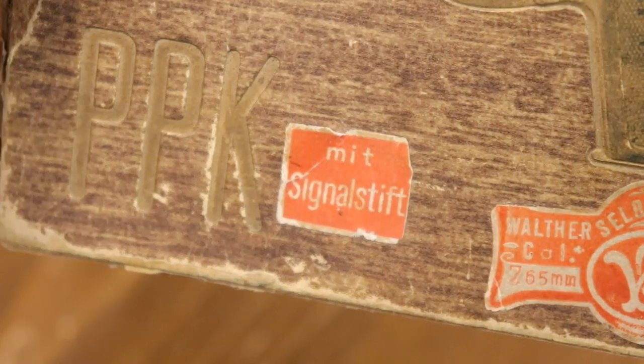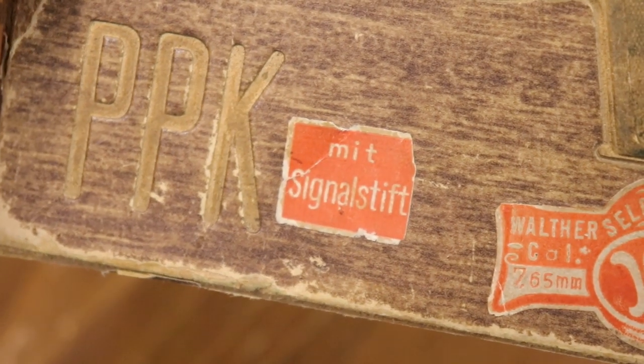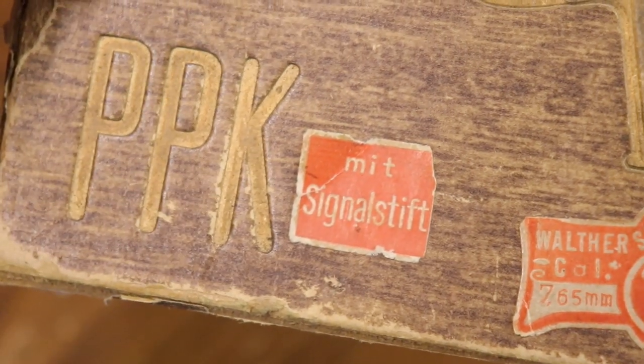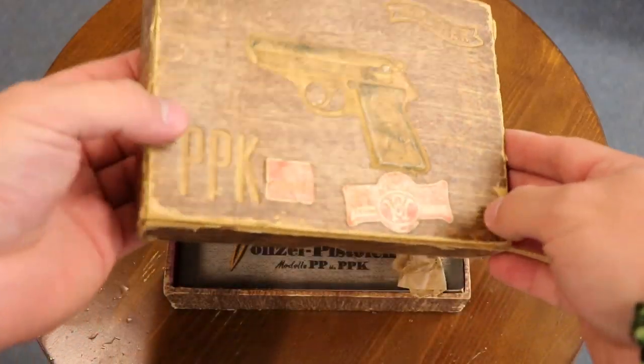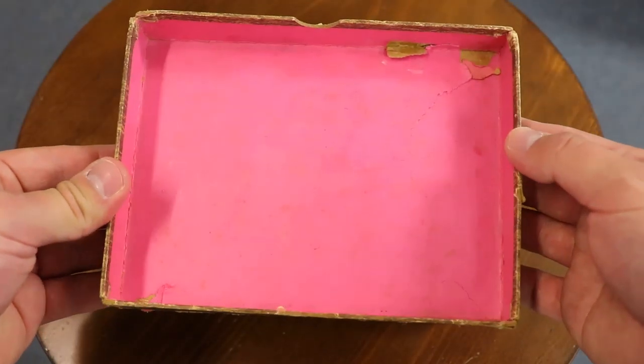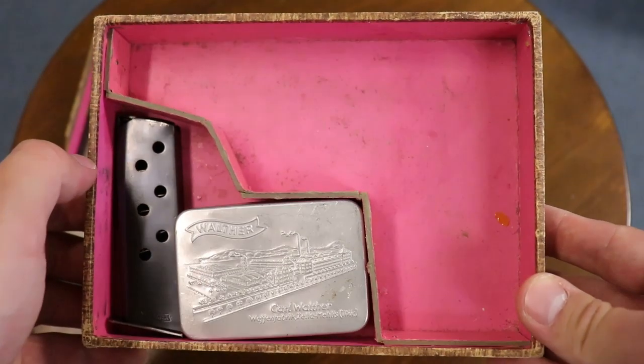So let's take these apart. You'll see 'MIT Signal' — that's a signal indicator notation, so it comes with the signal indicator pin. It is the bow tie label, hand-numbered to the gun. The interior is pink — you can see the bright pink interior. Both the top and the bottom have a pink interior.